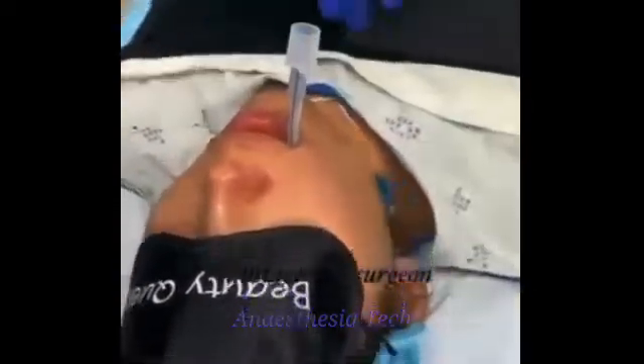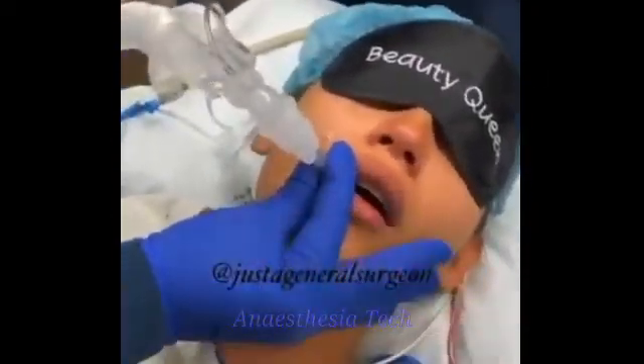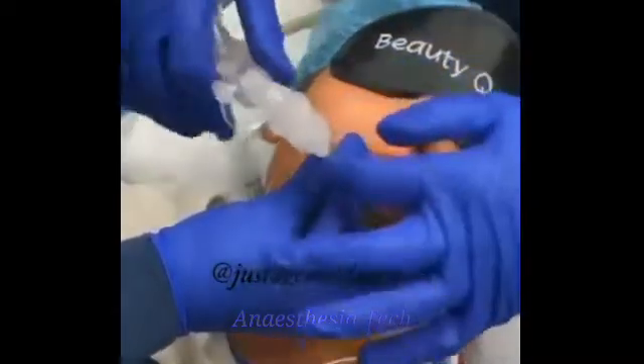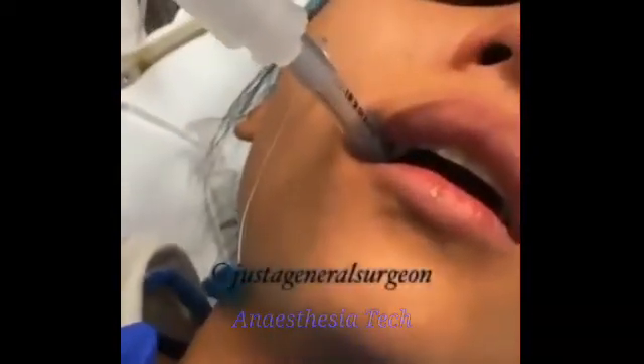Blow up the cuff so that she has a good airway. Turn up to the ventilating machine — by hand again. I know I'm in because I see a mist coming back. Perfect.